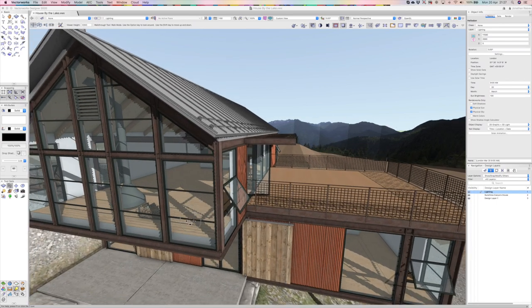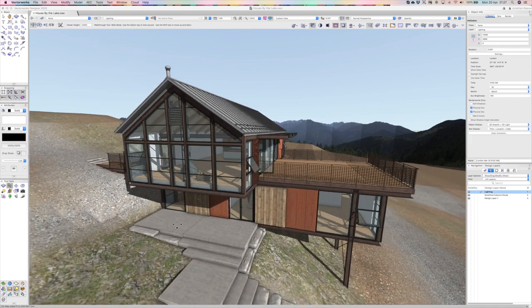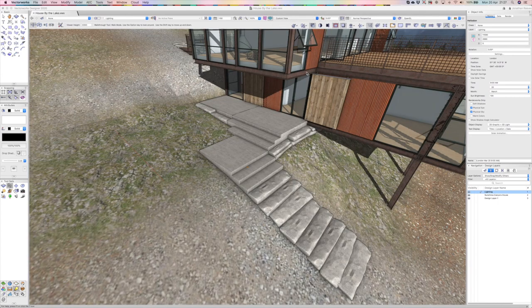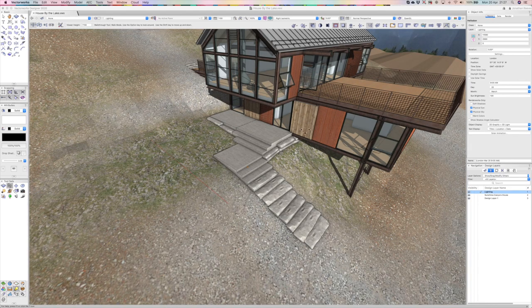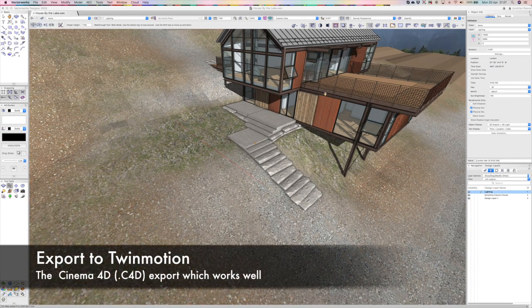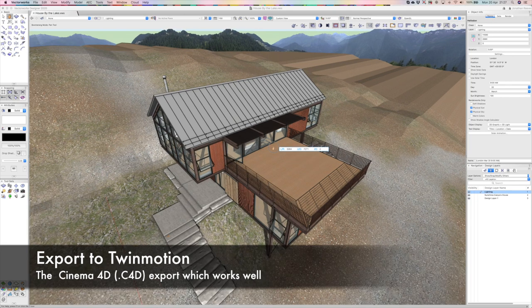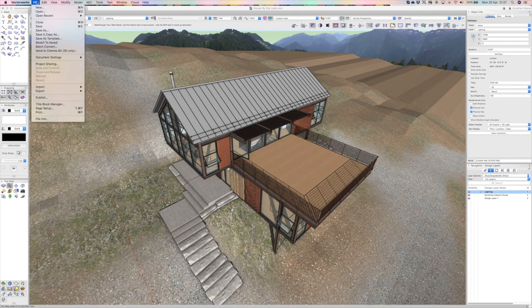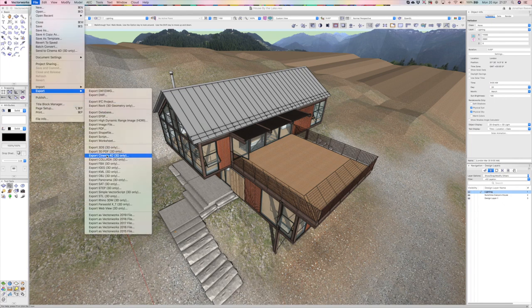You can see it's really detailed, with lots of nice detail both inside and outside. I've simply dropped in a heliodon and got some shadows on there. I'm going to go to my right isometric view and frame up the view. I'm going to export this as a Cinema 4D file. Cinema 4D is really nice rendering software — the quality is very, very good, but it does take a lot of time to get good results.